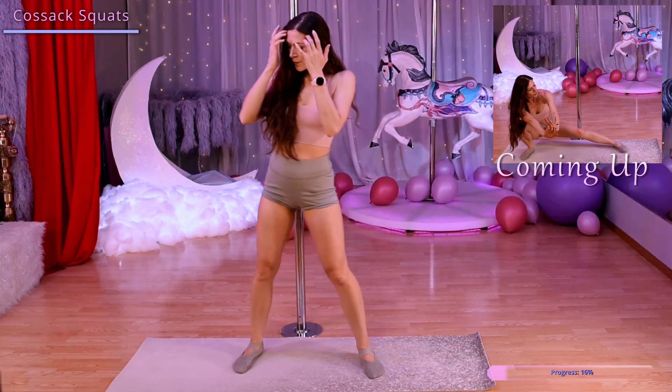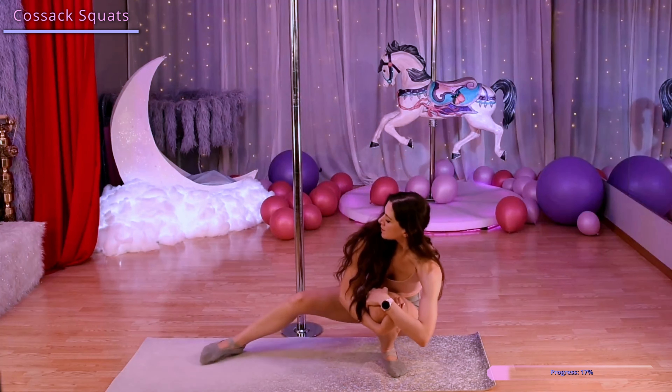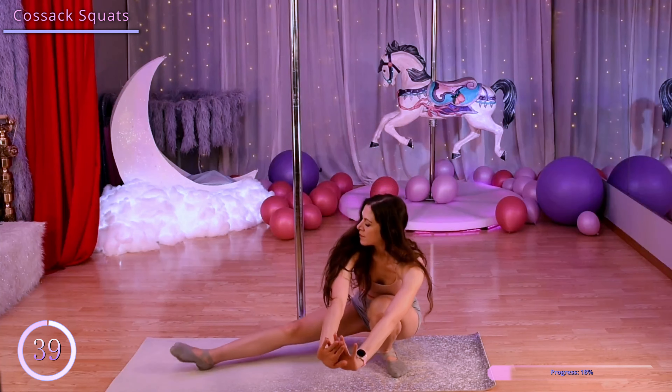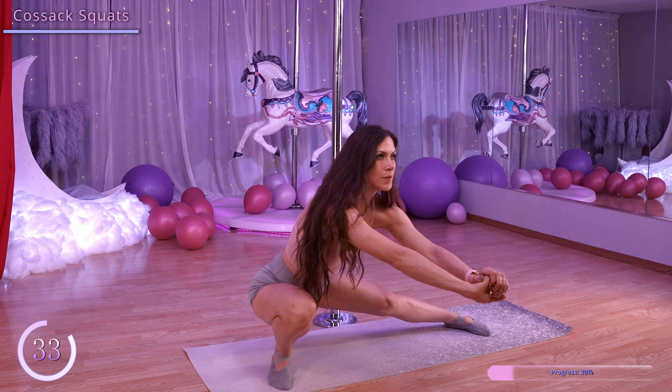From here we're going to come into a deep squat, resting our weight on one leg, keeping that heel on the mat and extending our other leg with our toes up towards the ceiling. Then we're going to bring those toes down, keeping ourselves as low as we can. We're going to switch our weight to the other leg, then just keep these squats going.